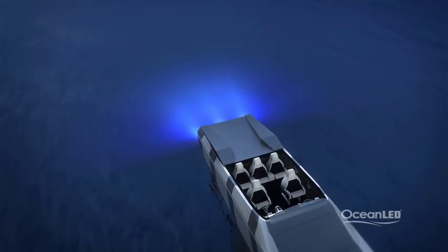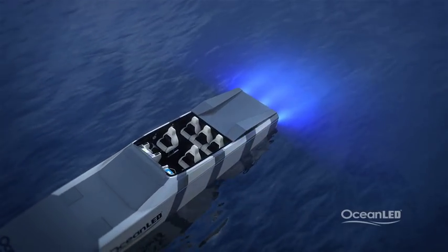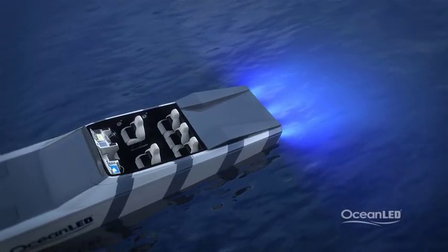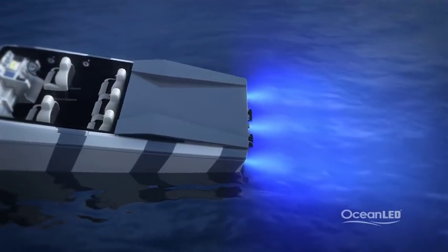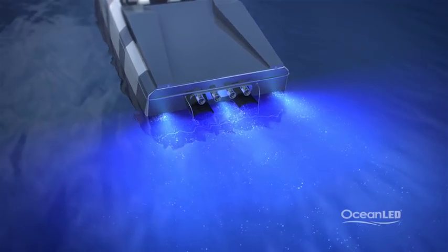The midnight blue color is close to the UV spectrum, which helps the light penetrate further into the water due to its shorter wavelength. This color will also excite any phosphorescence present in the water, which can give an almost fairy dust-like show in the right conditions.